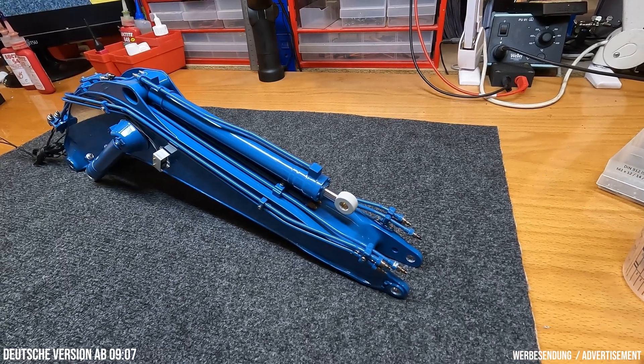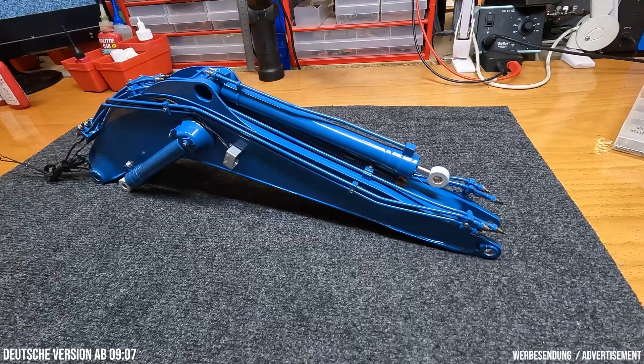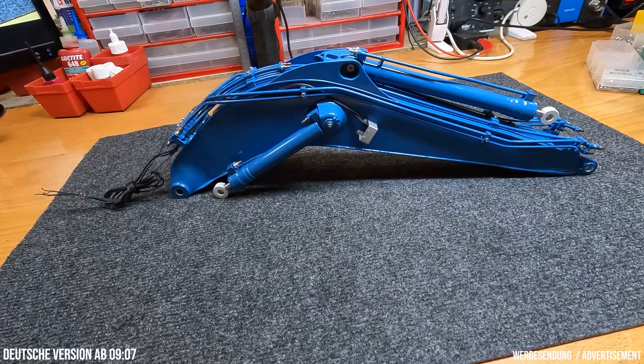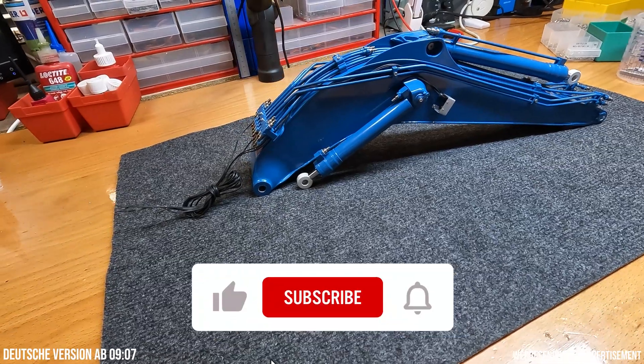And here we are again. Hi guys, glad to have you back. Welcome to the 6th episode of the Leeper R960 SME assembly. This video is again available in English and German. For the German part, just fast forward to the middle. For the English part, just stay tuned.